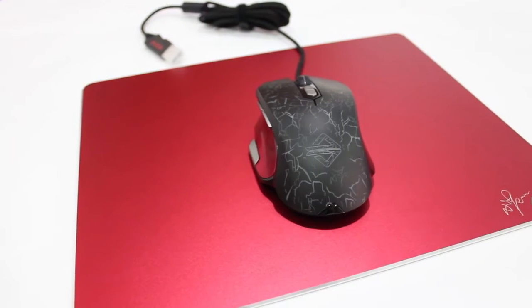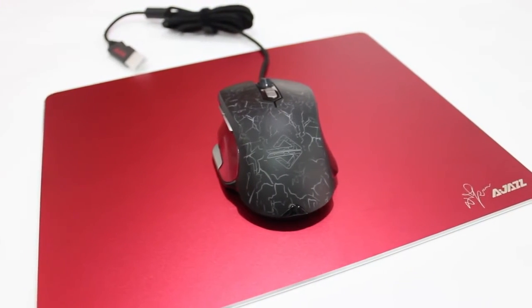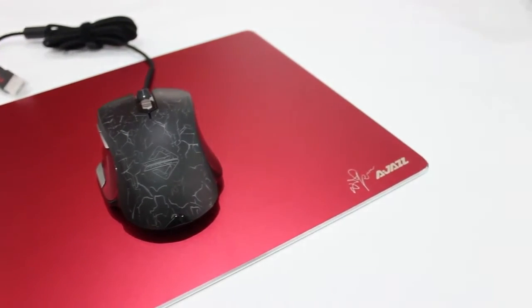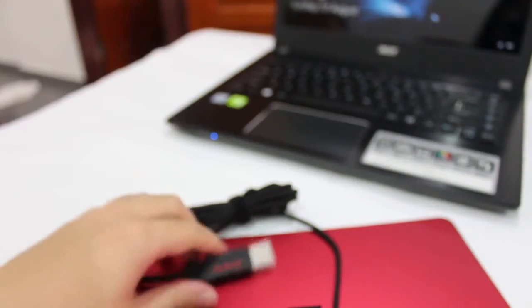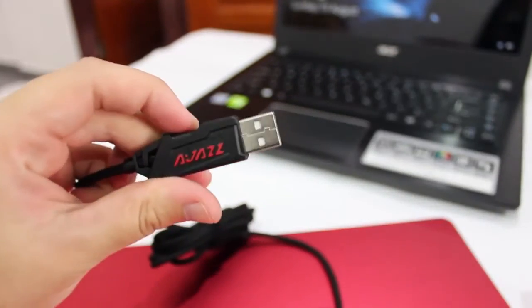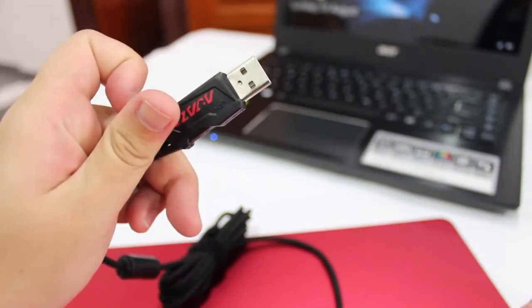Matching with the red color mouse map, this mouse map is metal based and has a smooth surface. The USB cable has a cover case to prevent oxidation when the mouse is in an unplugged condition.